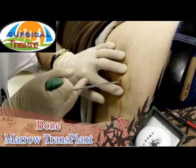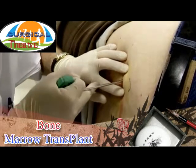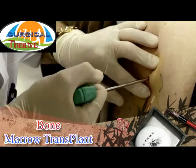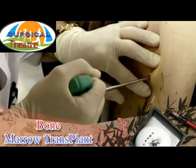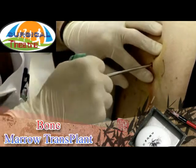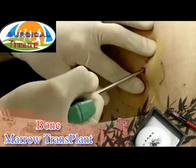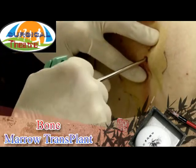Finally, a punch biopsy is taken using a disposable needle. The needle is inserted in the same puncture wound and pushed toward the posterior crest. The needle is rotated with constant pressure until it penetrates the iliac crest. Care is taken to ensure that the needle does not slide into an area that is not anesthetized.